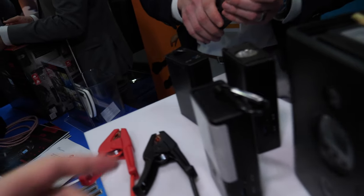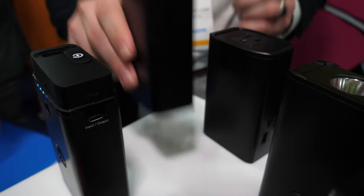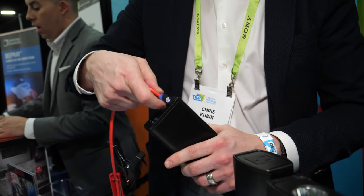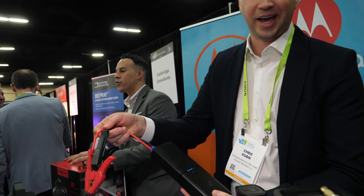And what do you have right here? This is a jump starter? So basically this one connects right into here, and then you hook up the clamps. And then it becomes a jump starter. With the smaller battery you can do it 25 times, and with the larger battery you can do it up to 30 times.